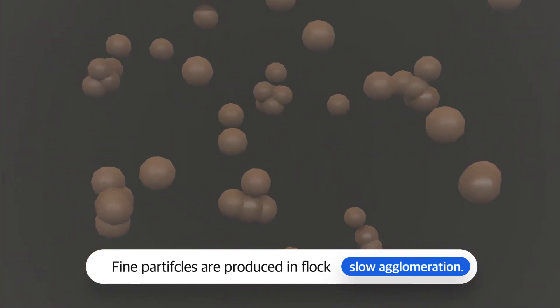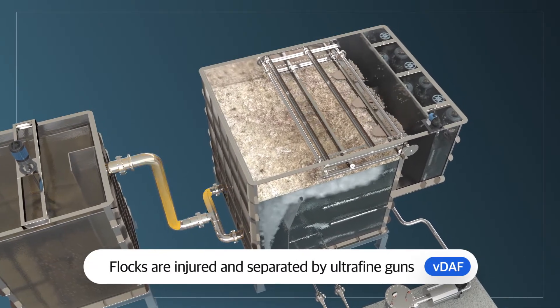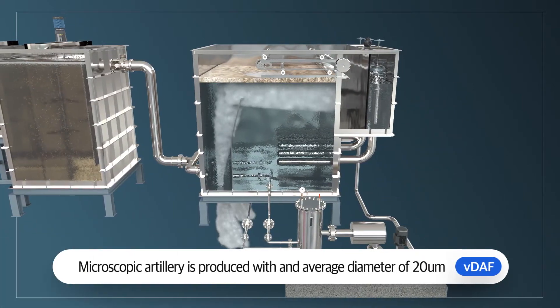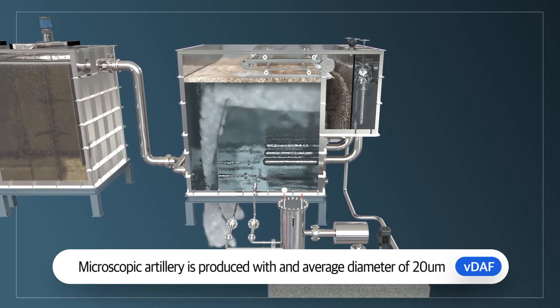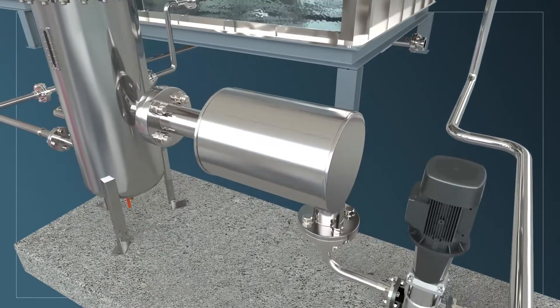The flocs are then transferred to the flotation separator. Inside, flocs are lifted and separated by ultra-fine microbubbles. These microbubbles are produced with an average diameter of 20 micrometers or less, using Pugang Tech's rapid-flow and pressurized-current technology.